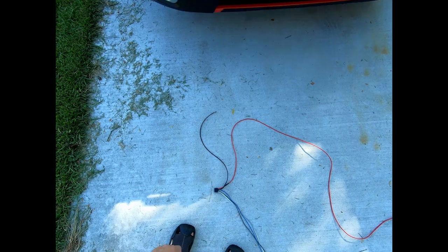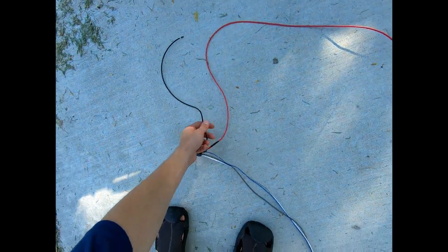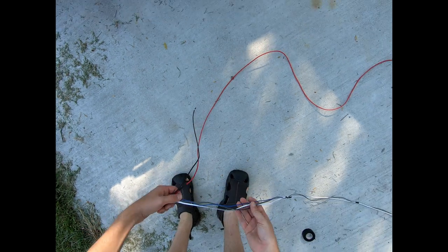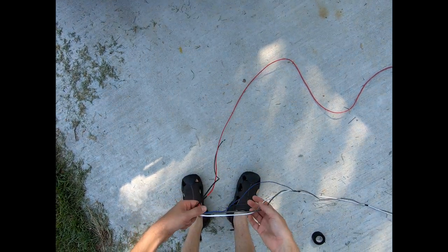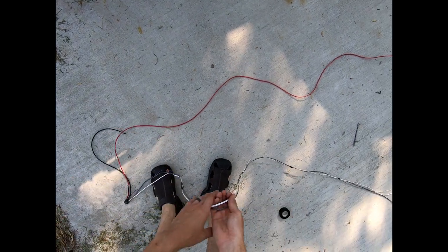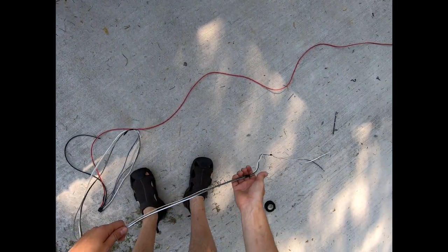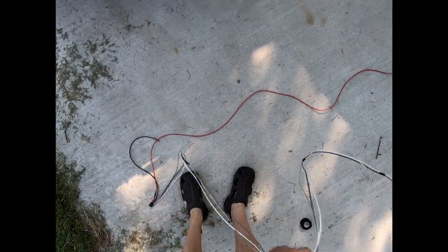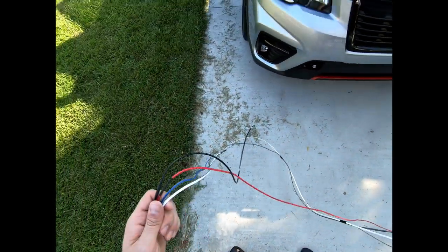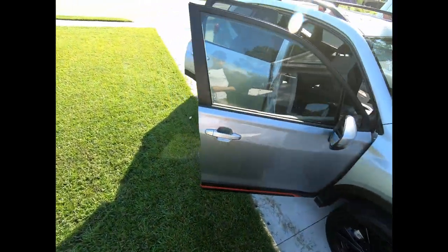I've taken my harness and separated my wires — I've got my grounding cable and power cable separated, and I took all the blue line which is my signal cable, and then my positive and negative wires for my rear speakers that I'm going to tap into. I taped them together so I can wire them through the vehicle a little bit easier.